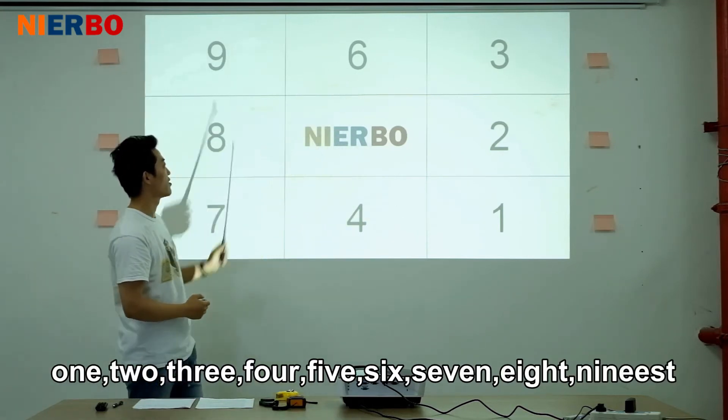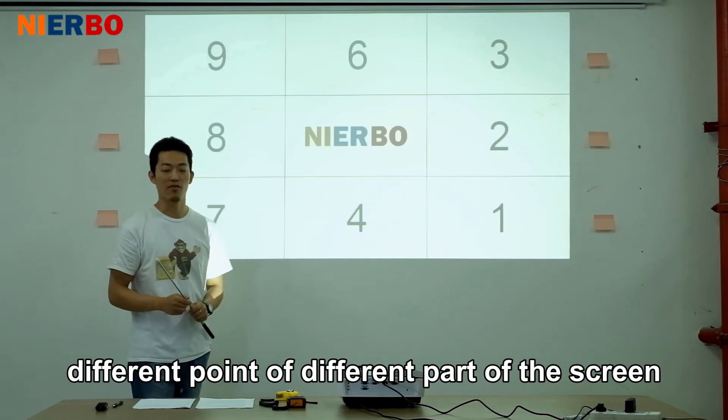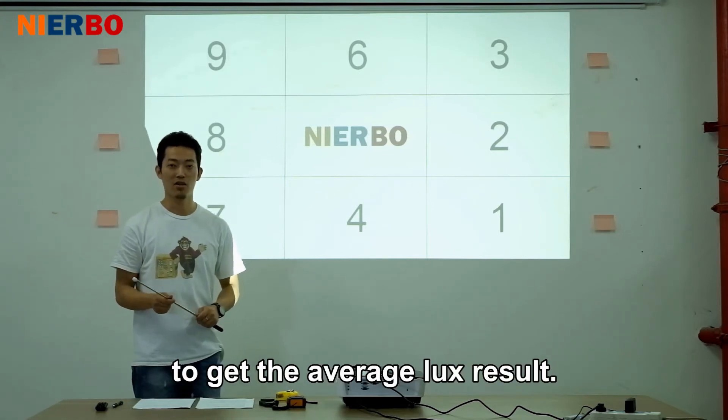So we should test 9 different points across different parts of the screen to get the average lux result.